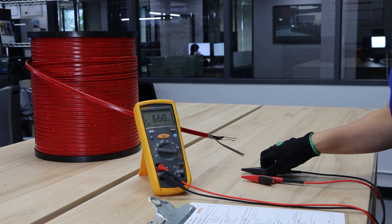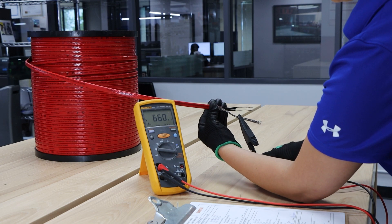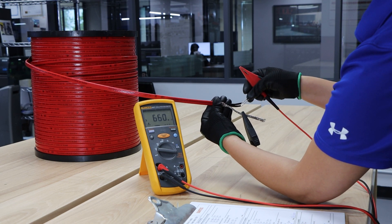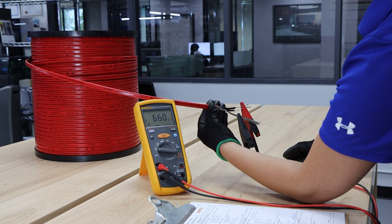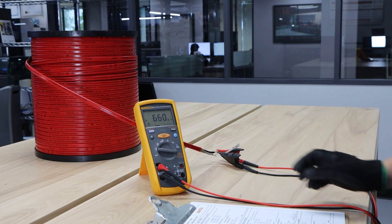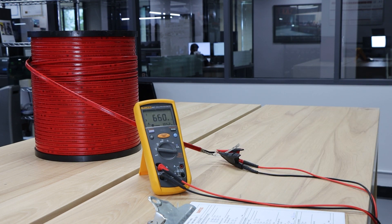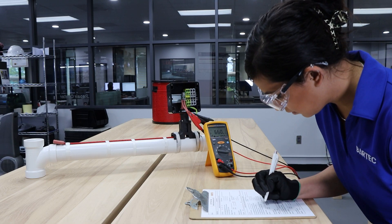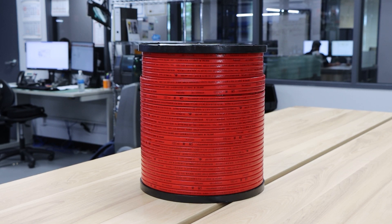Step one: safely strip the cable exposing the conductors. Step two: connect the black test lead to the grounding braid and the red test lead to both bus wires. Step three: perform the insulation resistance test for one minute. A passing test should be at a minimum of 20 mega ohms. Step four: record your test values. This cable is now ready to be installed.